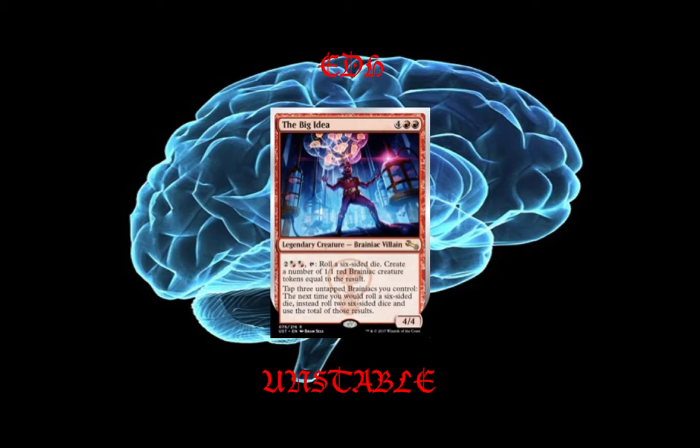The Big Idea is 4 red-red for a 4/4 legendary Brainiac villain creature. You could pay a hybrid red-black, hybrid red-black to tap, roll a six-sided die, and create a number of 1/1 red Brainiac creature tokens equal to the result. You can tap 3 untapped Brainiacs you control, and the next time you would roll a six-sided die, instead roll two six-sided dice and use the total of those results. The Big Idea is just a fun commander to play until at least January 31st, and hopefully long after that.